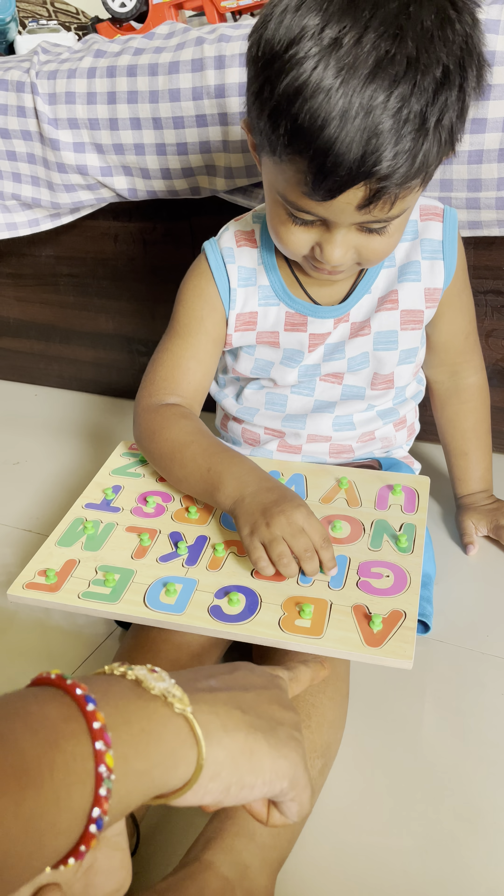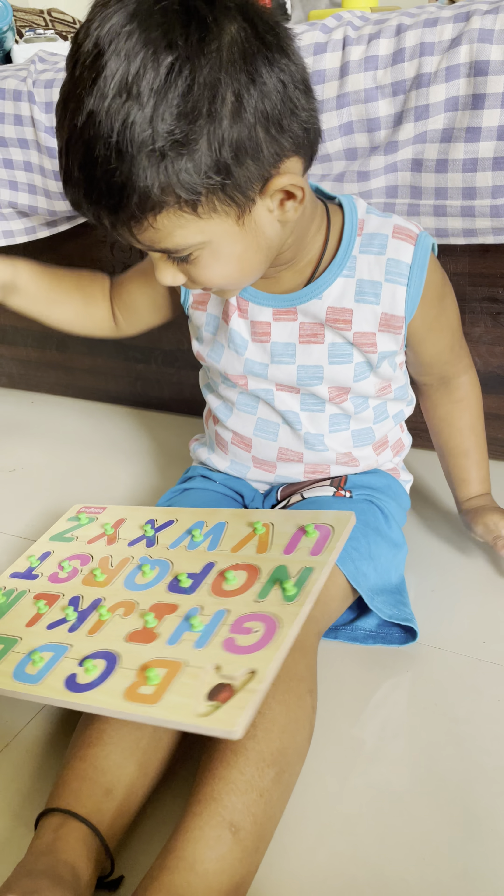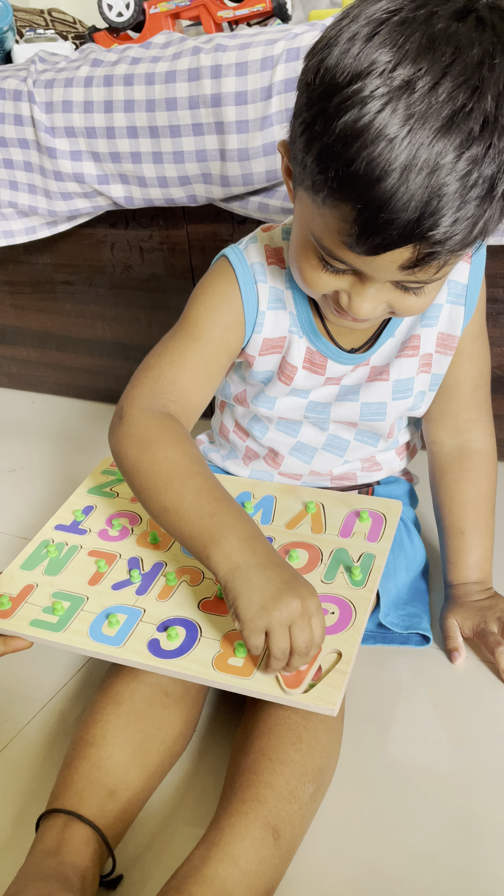Hi. Okay. Now you will tell ABC. First starting A.